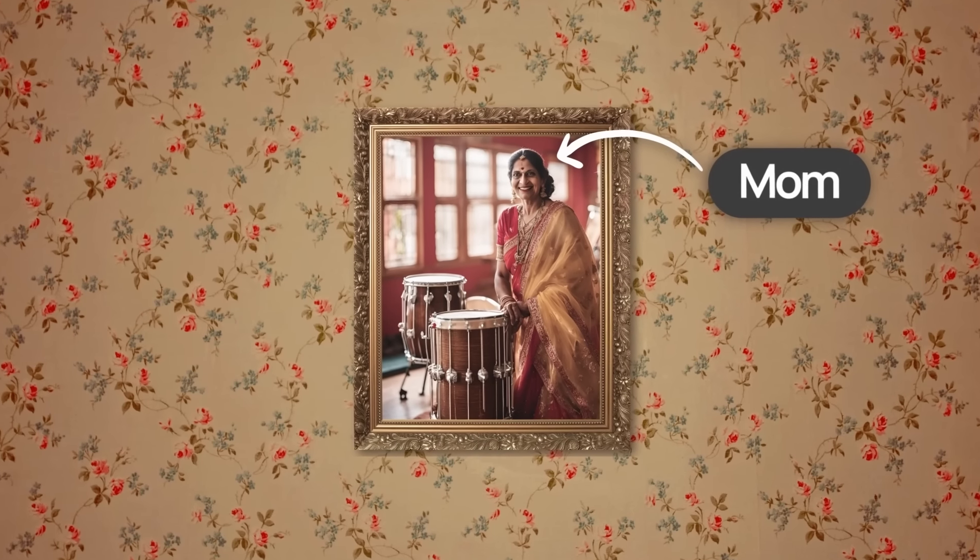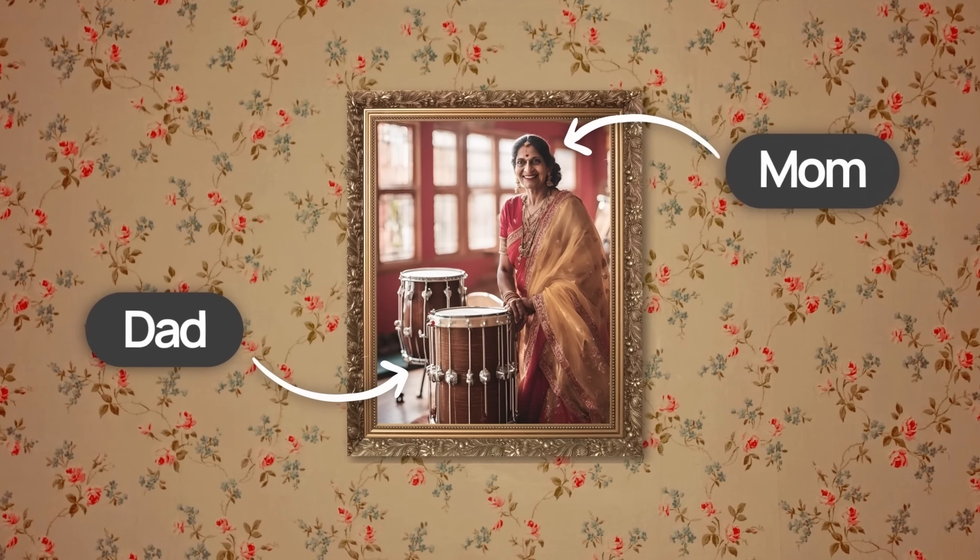My name is NaviD. I've been making beats for over 15 years, I've produced for a bunch of artists, made a soundtrack for a video game, and my dad is actually a drum set — so I think I know a lot about this topic.